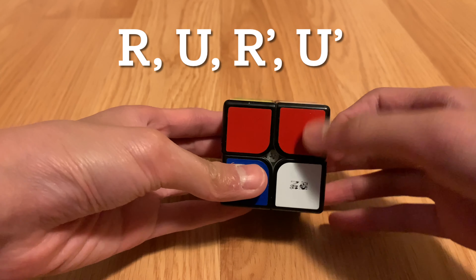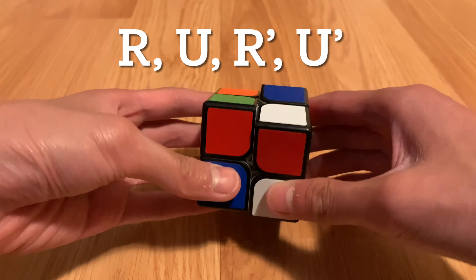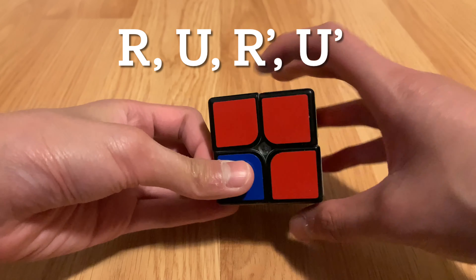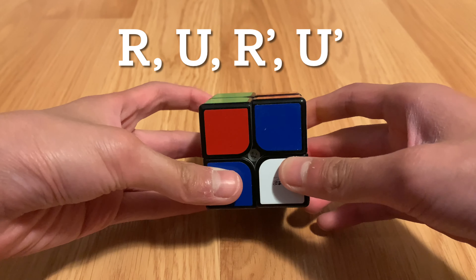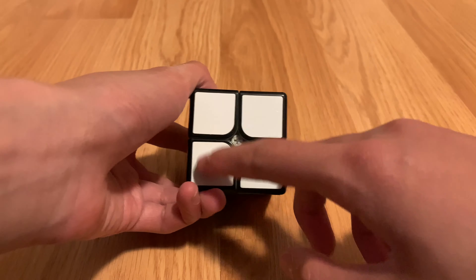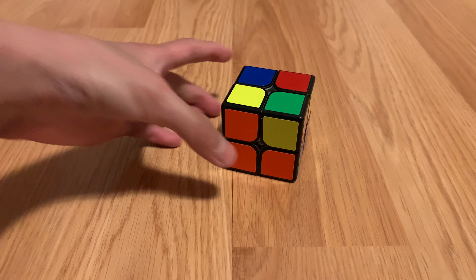You're going to do R, U, R prime, and U prime, and keep repeating that — so R U R prime U, R U R prime U prime — until you have a completely solved white side.